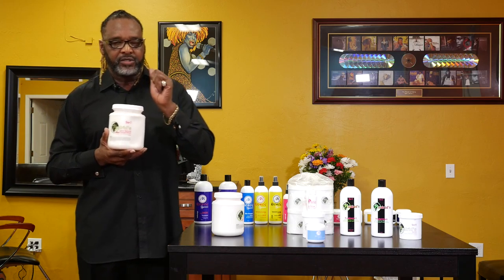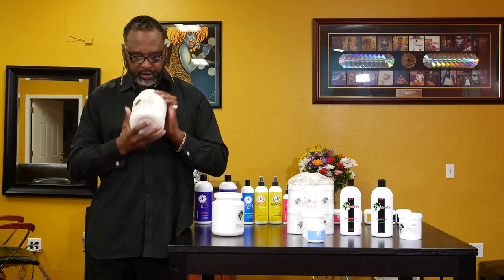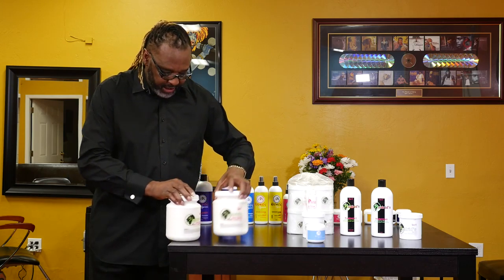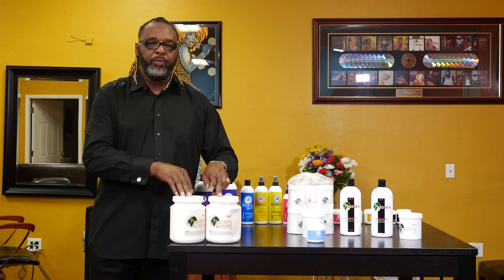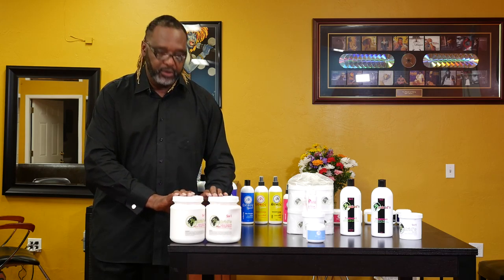You can use a super relaxer on a normal type of textured hair — you just have to make sure your application is a little faster. So don't be nervous and don't be afraid when they say super relaxer. Most of the services that I do in the salon, I use a super relaxer because a lot of hair is just overly, overly curly, very coarse, and very resistant. So this product is going to be a very, very good friend of yours.